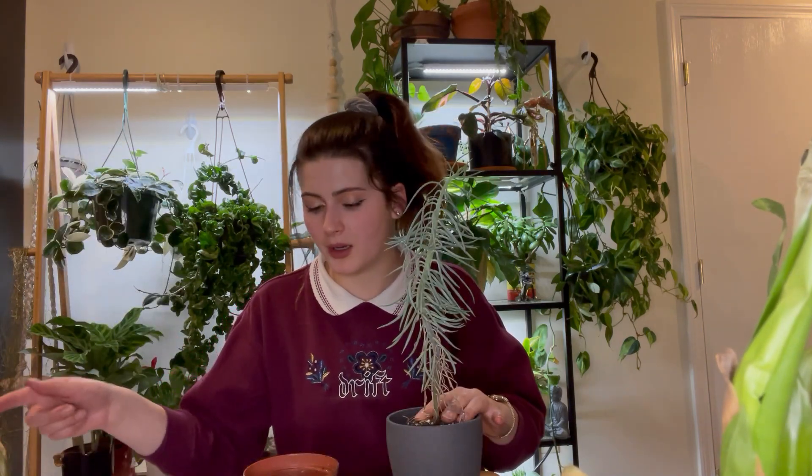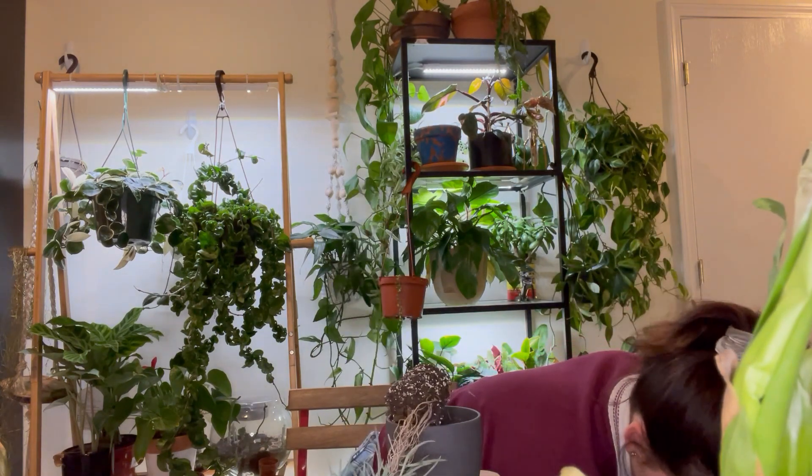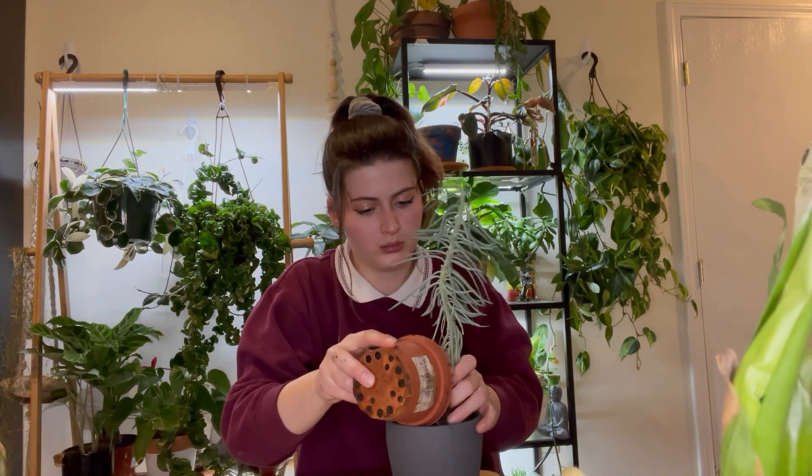Now I'm going to put my blue thistle succulent into this pot. I haven't repotted it since I got it as a little terrarium plant, and it's been in this pot for at least a year. I'm going to spray this plant down with some neem oil after this because I think I have some pests on my cacti, so I'm not going to reuse that pot yet. Here is my blue thistle — I'll keep this guy away from some of my other plants.